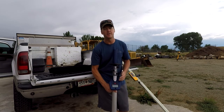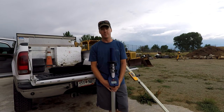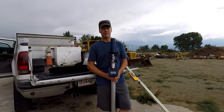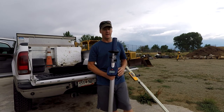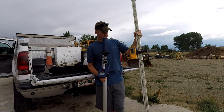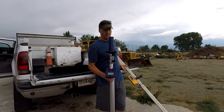Hey guys, Don from Decorative Landscape Borders here. I just wanted to bring you another tool review. This time we're doing the Agatek Smart Rod. It basically is a laser grade rod — it combines a regular grade rod and a laser target all into one, and it helps do a little math for you as well.